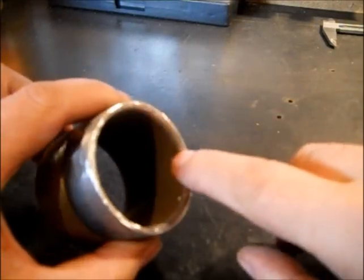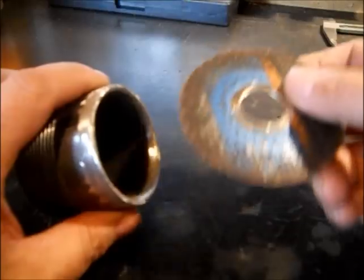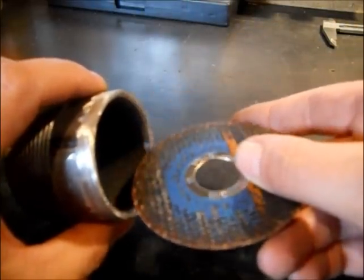We wanted to show real quick how we beveled this. Do it at your own risk, but I had to take the guard off my 4.5 inch grinder. I had a cutter blade that was smaller than this, and I went in here at an angle.